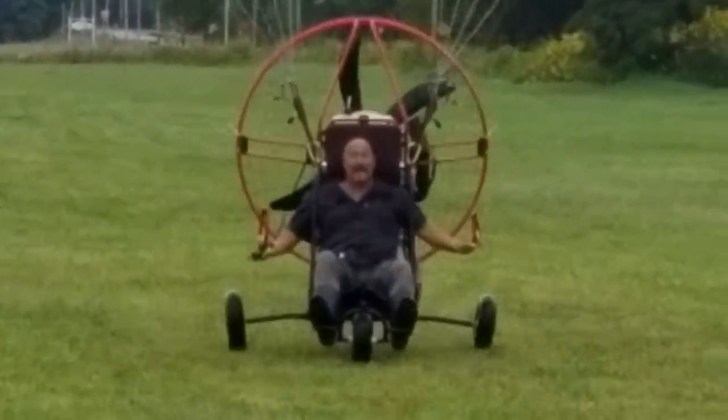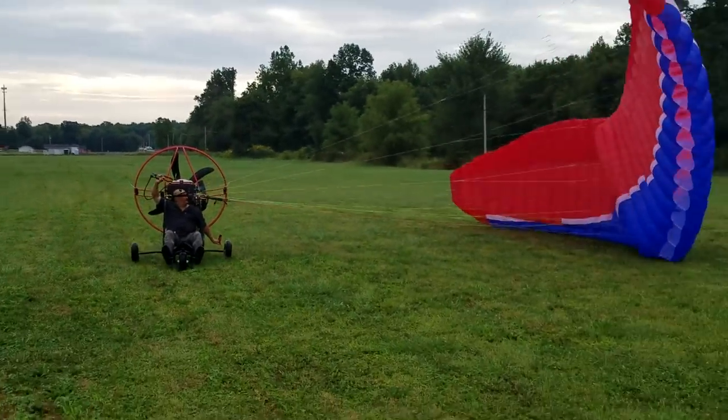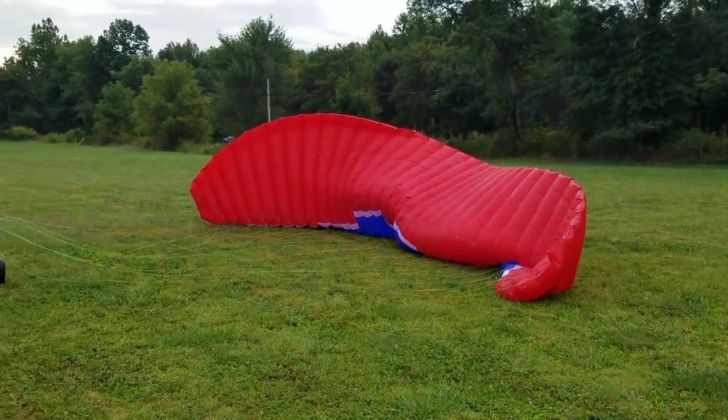Now watch my hands. Watch what happens. Look at the wing — the wing lays down beautiful.